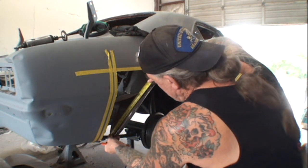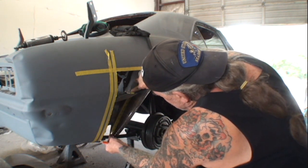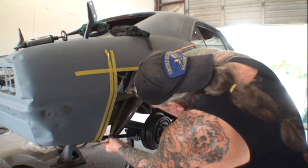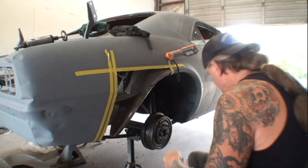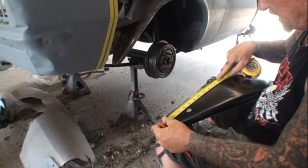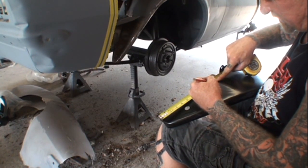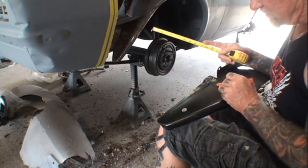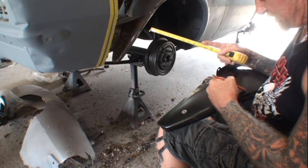I'll go ahead and take my tape measure and hook it right on the bottom of that. If I go straight up and down, it's approximately 10 and a quarter inches. Then we'll come over to the other piece — and it looks like it's really close. This would be 10 and a quarter right here, so it's really close to where that hump is. But there's still a little bit of a difference, and that's why we're going to cut this one up higher.